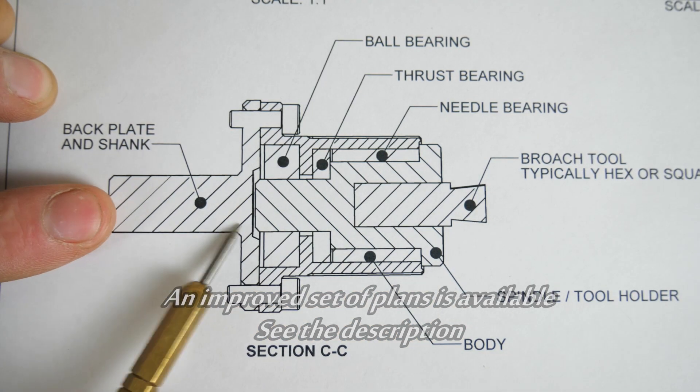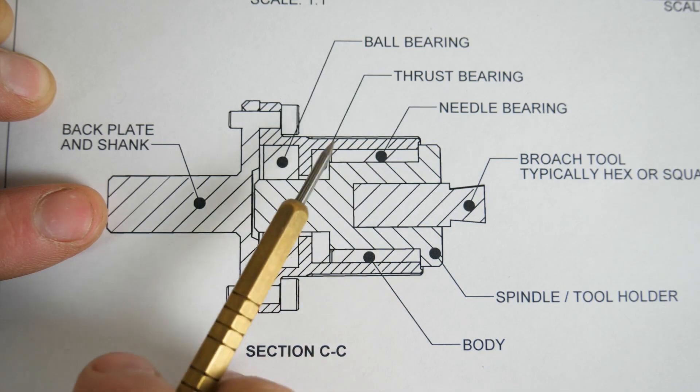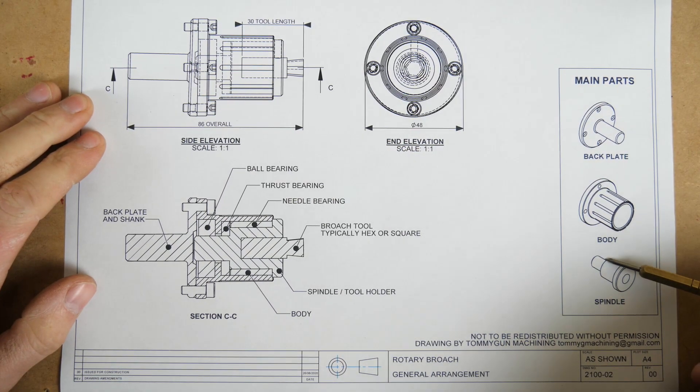In my design here I've got this backplate which sets the angle of the tool, the body which simply houses the bearings, and then we've got this spindle here which is also the brooch holder. Apart from our brooch tools there's really only three parts we need to make.